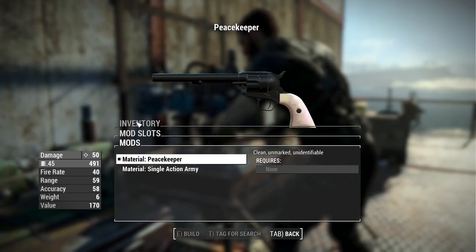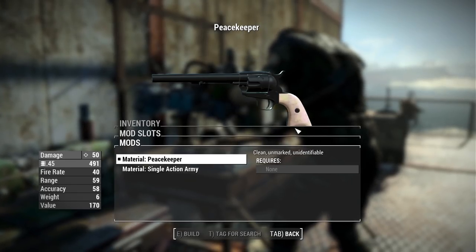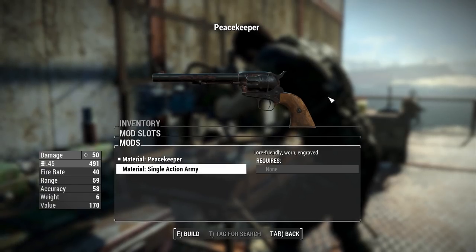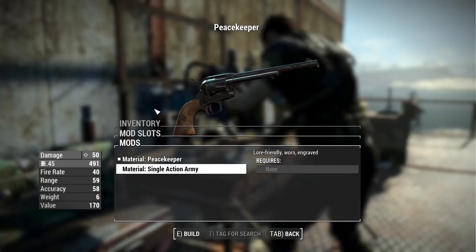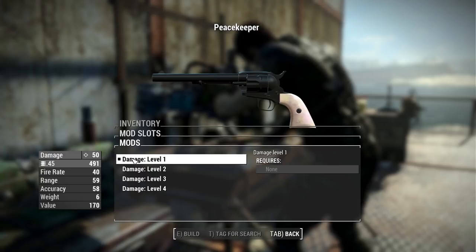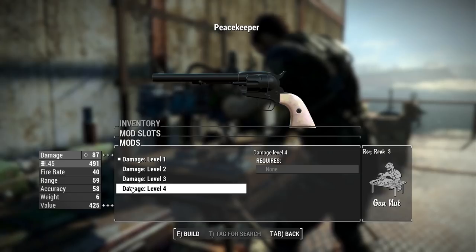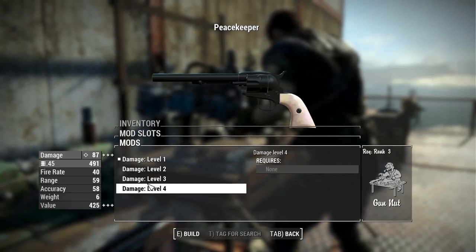We also have a material option: the standard Peacekeeper skin is nice and clean with a pearl grip, or you can choose the Single Action Army skin which has a wood grip and a whole lot of rust and dings — pretty fitting for Fallout's environment. Finally, you do get some damage upgrades from level one to level four — level one being 50 damage and level four being 87 — so you can upgrade the damage as you progress and get different ranks of Gun Nut.